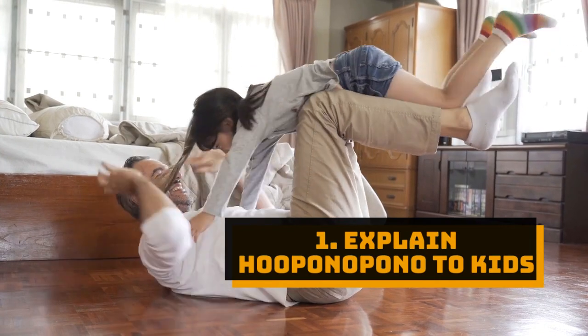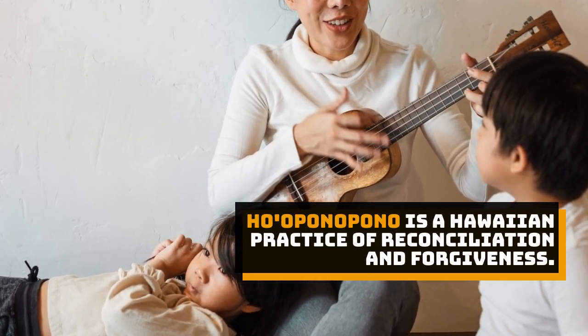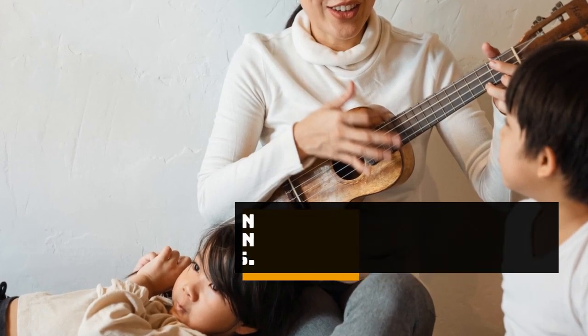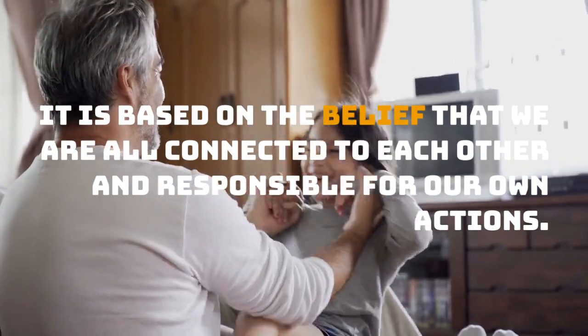Tip 1: Explain Ho'oponopono to kids. Ho'oponopono is a Hawaiian practice of reconciliation and forgiveness. It is based on the belief that we are all connected to each other and responsible for our own actions.